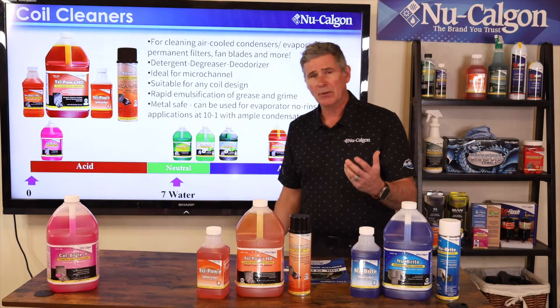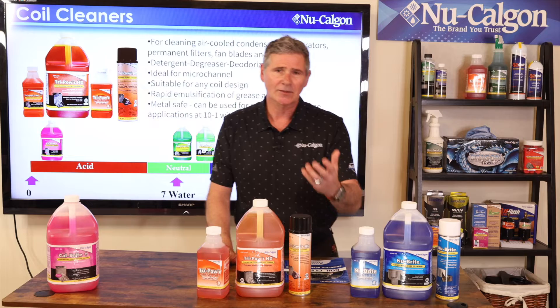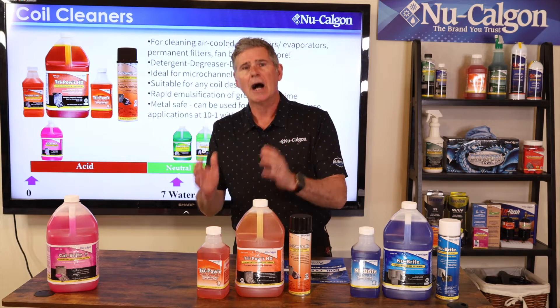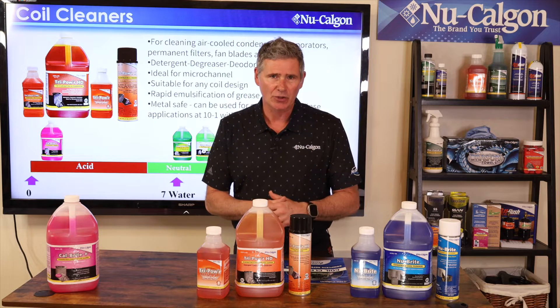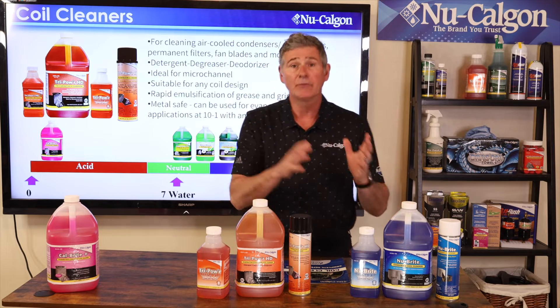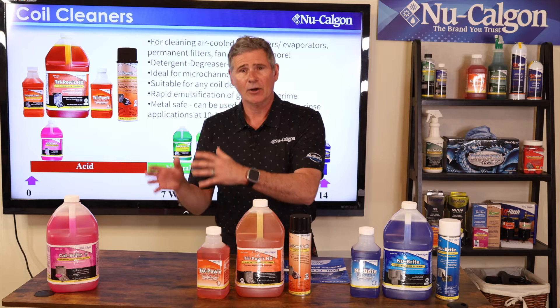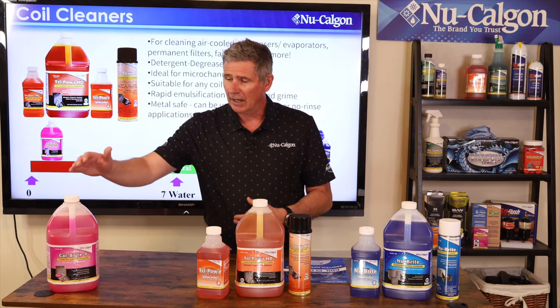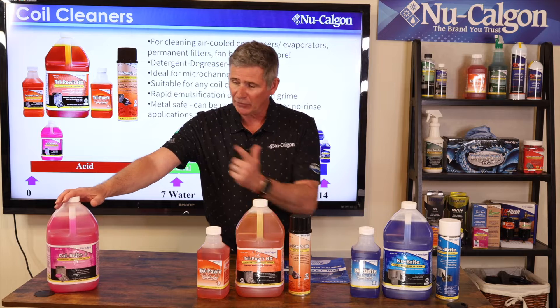When we're talking pH — what pH means is it stands for potential of hydrogen. The more hydrogen ions you have in an aqueous solution, the more alkaline it is. The fewer hydrogen ions in an aqueous solution, the more acidic it is. So this is why I've got these products lined up this way.